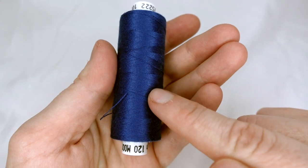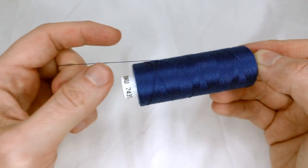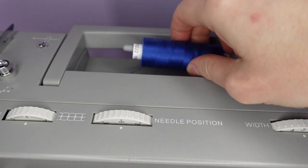This thread is wound on in a crisscross pattern and it needs to come off in the same way — over the spool — so we put this on our horizontal spool holder.